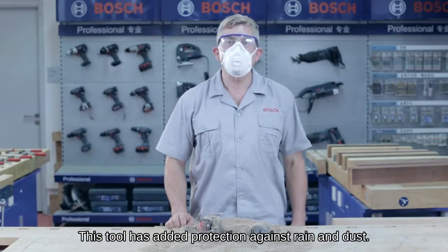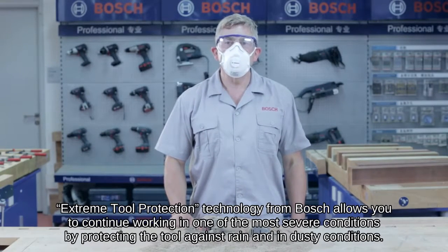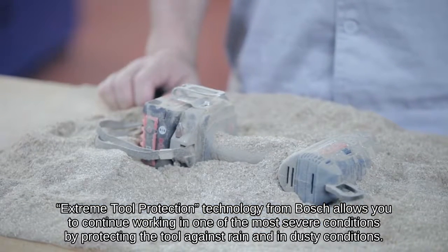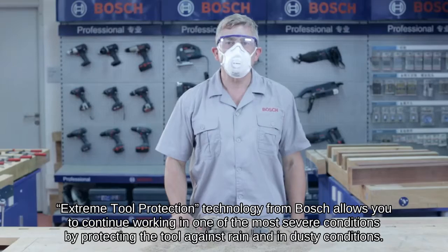This tool has added protection against rain and dust. Extreme tool protection technology from Bosch allows you to continue working even under the most severe conditions, protecting the tool against rain and in dusty conditions.